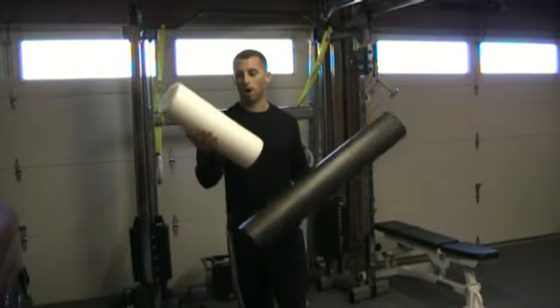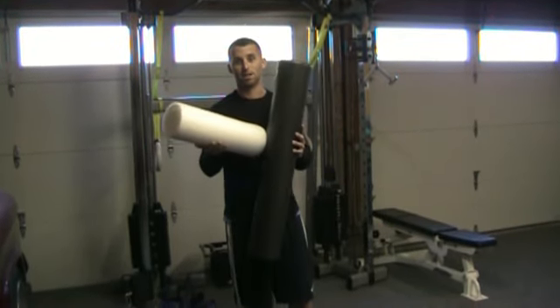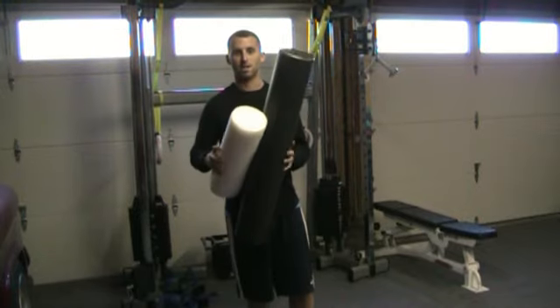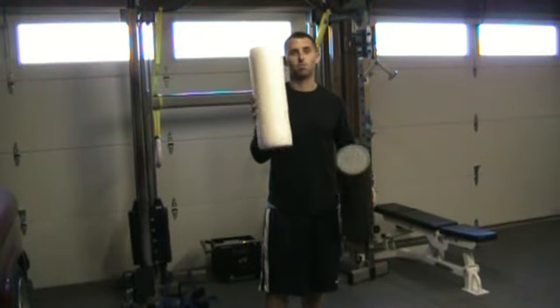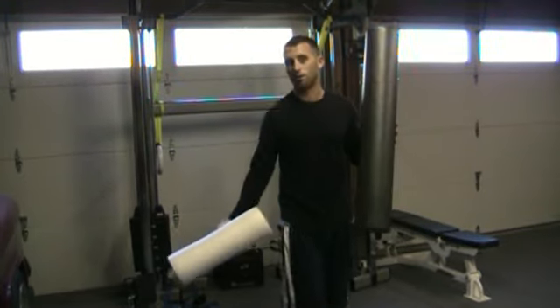I have two foam rollers here — a white one and a black one. The only difference is one is a little more dense, so you're basically going to get more of a stretch on your muscles. If you're a beginner I recommend using the white one; if you're a little more advanced, the black one. They come in different sizes and lengths — I'd probably recommend the smaller ones since they're easier to manipulate, but the black one works great as well. So I'm going to use a black one today.